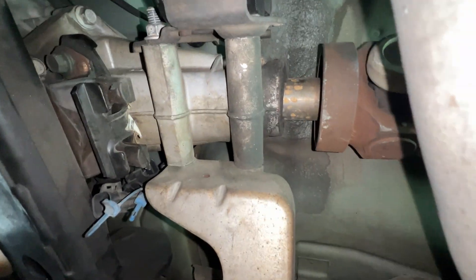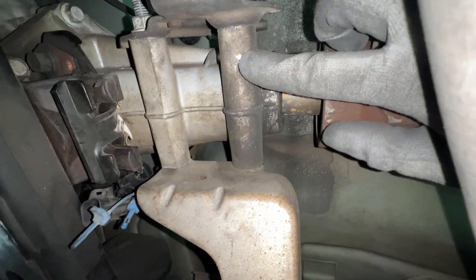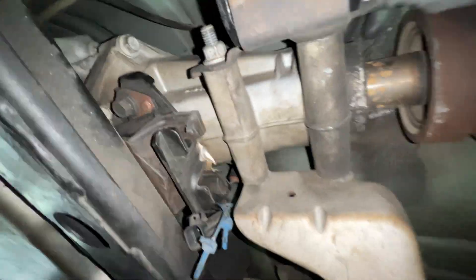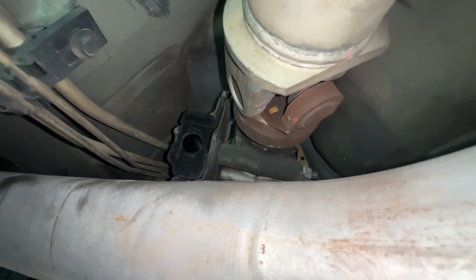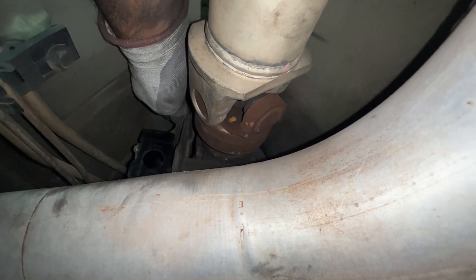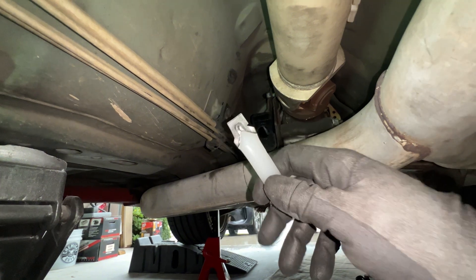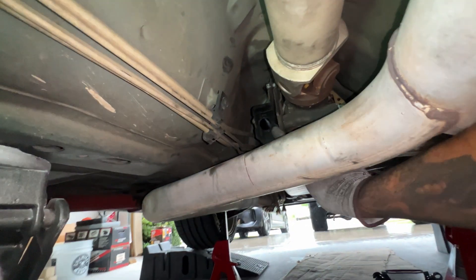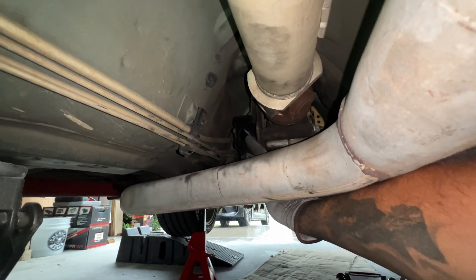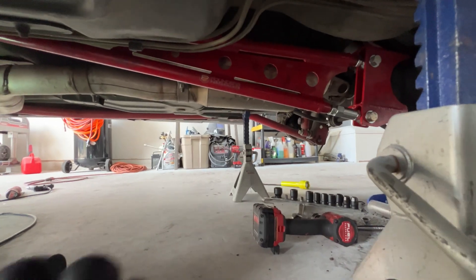Next, the instructions say to reinstall the bracket. This bolt is back on and this bolt is back on — both tight. It says to leave the top one loose, so that one's just there loose. The bushing is back on. They also send you a little pack of lube, and the instructions say to lube up the hole where the torque arm is going to go. So lube that up and then it slips right in.